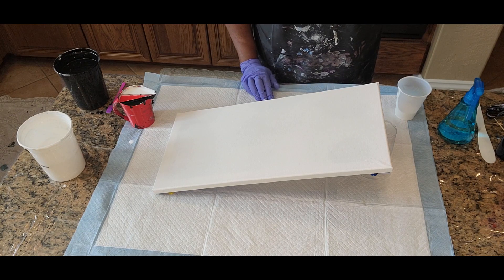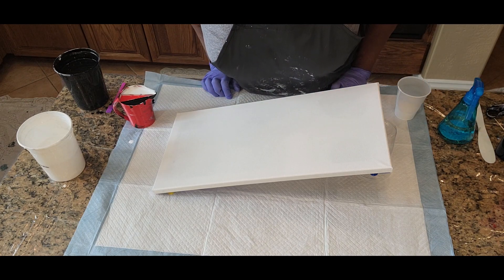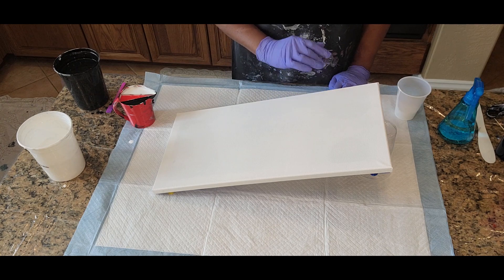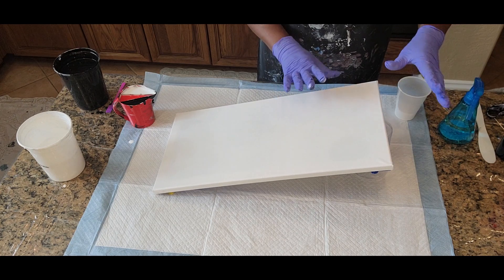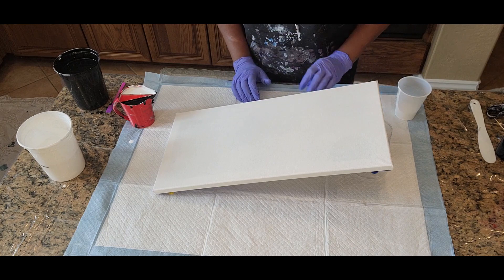Hello everyone, this is Anita White with Love Your Art and we're back today with another video. Happy to have you joining us. As you can see, we have a canvas ready to go. It's a 10 by 20 inch canvas, and we have a cup that we propped it up on to help us with our flow.